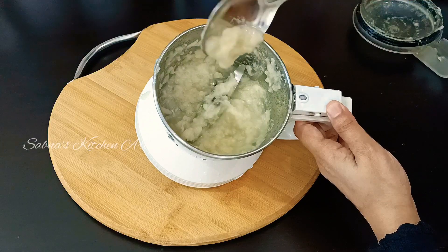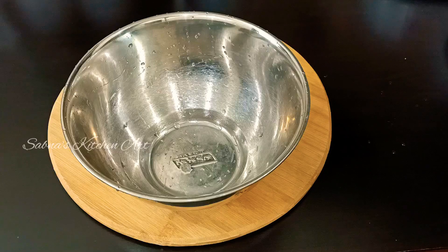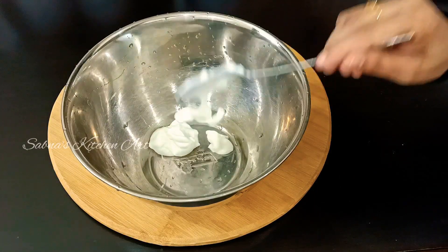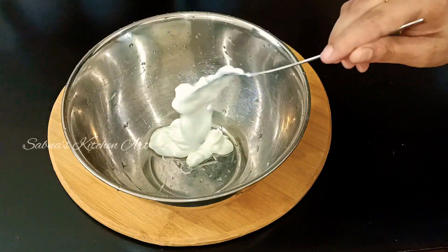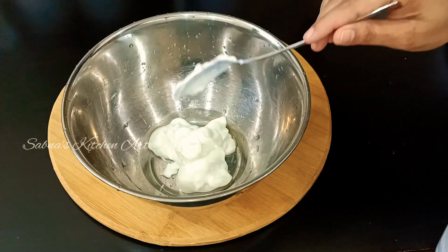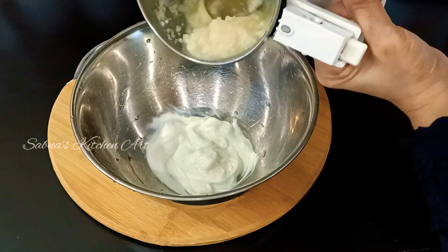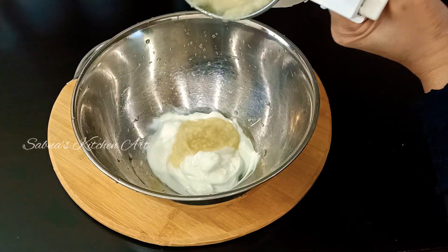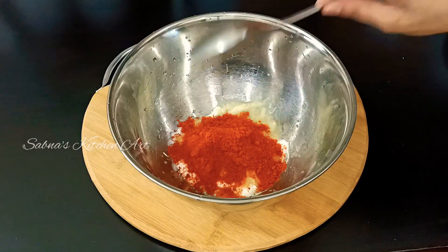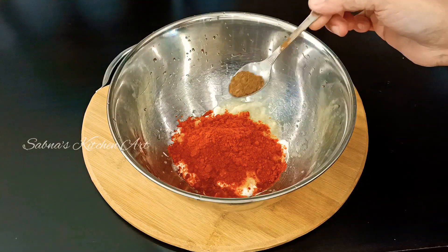I will need a small spoon. I will put it in the jar — completely cut and paste it on the table. We will add 1 tablespoon of Kashmiri spice.